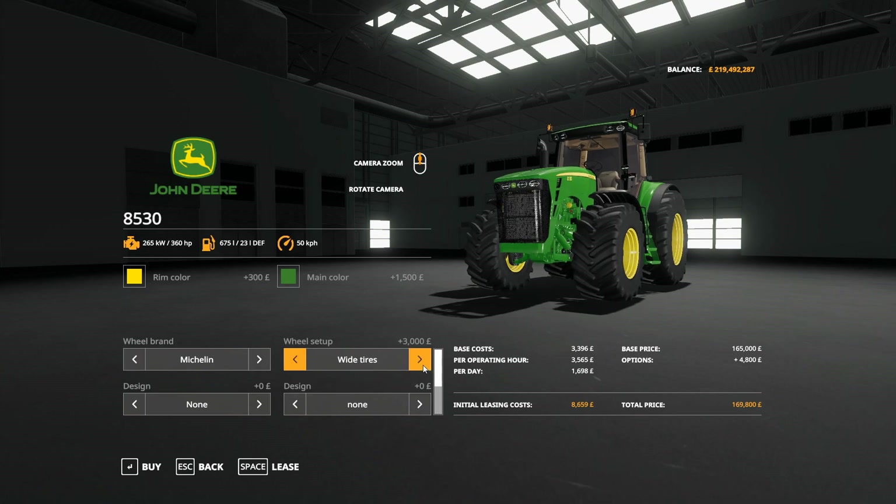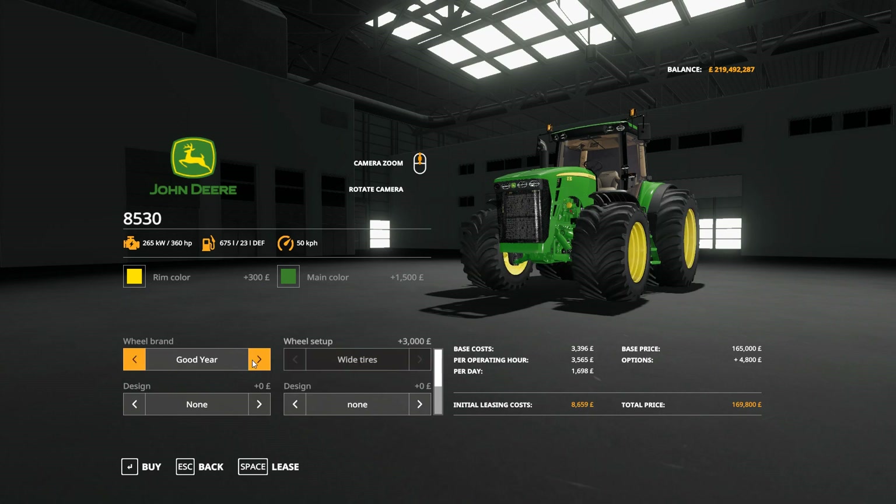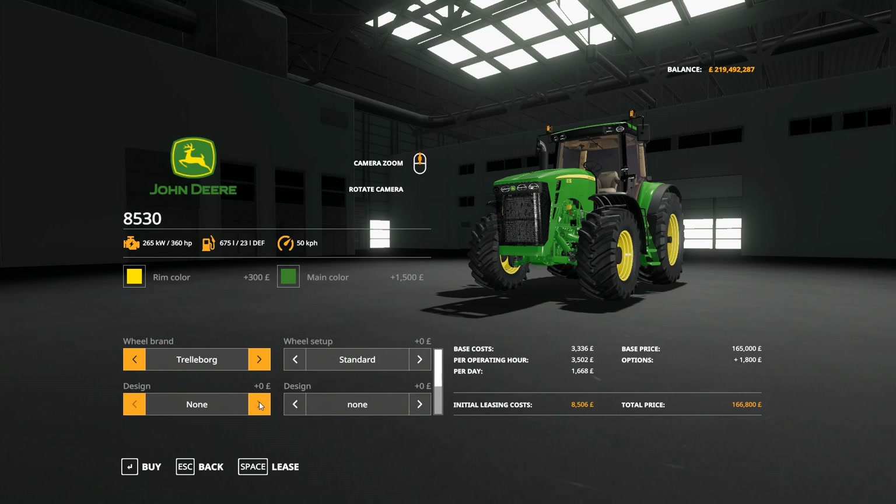We've got Trelleborg standard with whites, wide with whites, twins, rare twins, twin narrows, and back to standard. Then Michelin standard, wide, twin, and back to standard, and Goodyear. Territory Design 3000 kilo weight or nothing — it would look better if the weight hanger was on there with nothing, in my opinion. We've got the straight pipe option there.